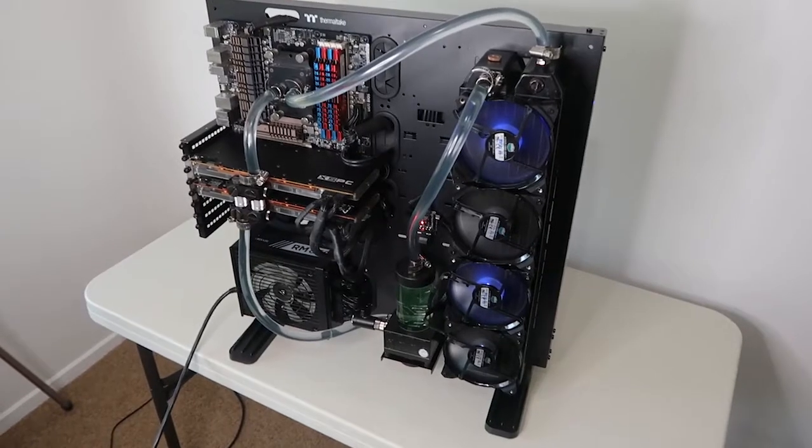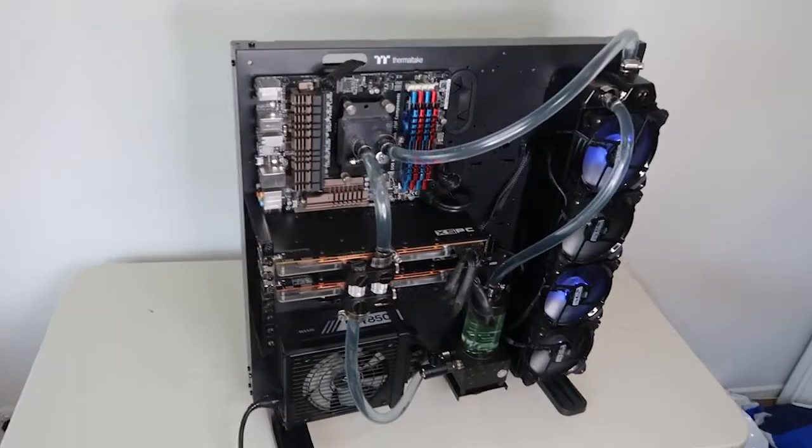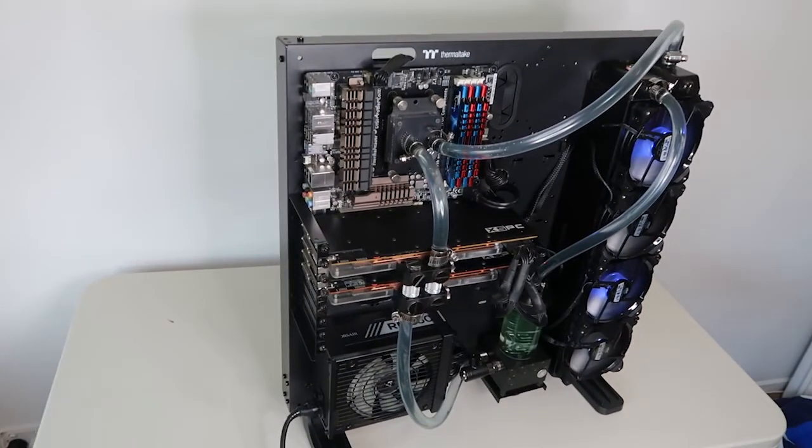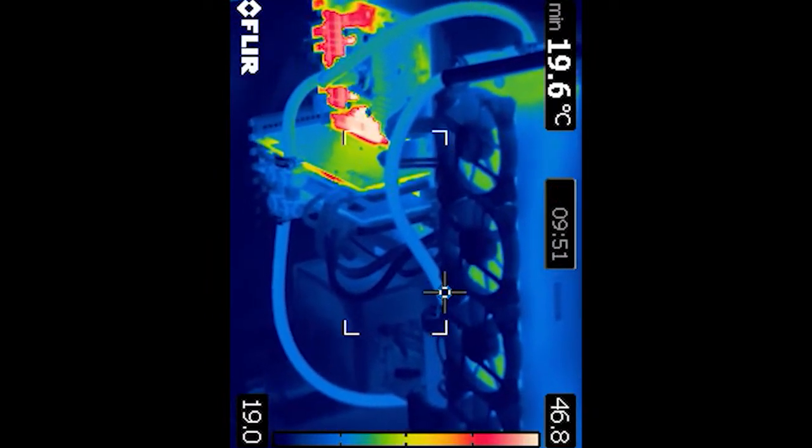Taking you back to last year when I actually put together this water cooling setup, I installed the full custom water cooling loop. One of the things that I didn't realize at the time was the heatsink that actually cools the north bridge and those transistors requires some type of airflow to be pushed over those fins to dissipate the heat. The problem was that when you install a water cooling loop into that setup, there's no airflow that actually dissipates the heat, so therefore they heat up, which was causing my computer to crash.